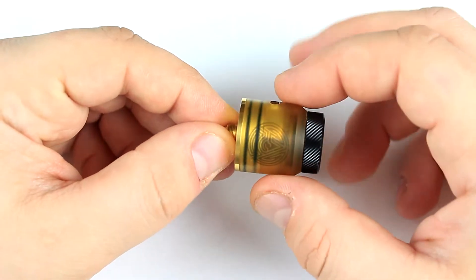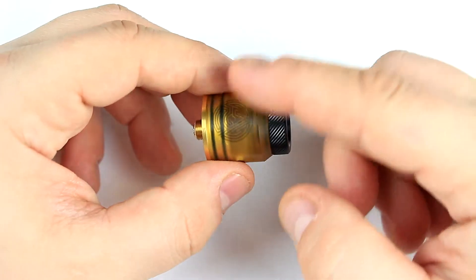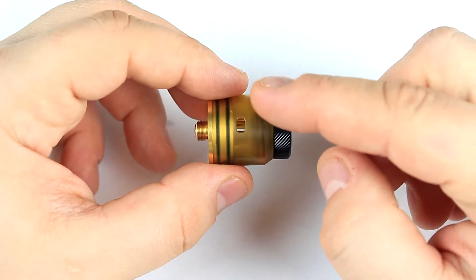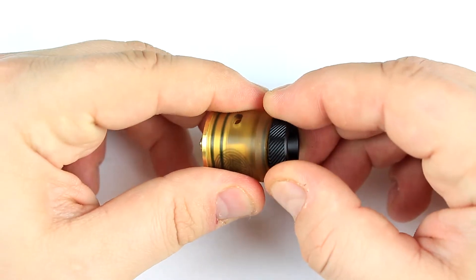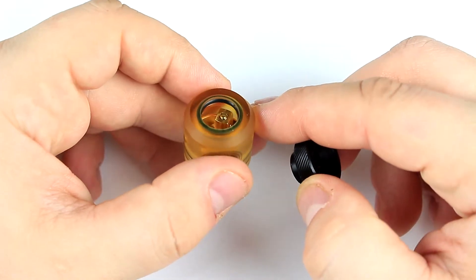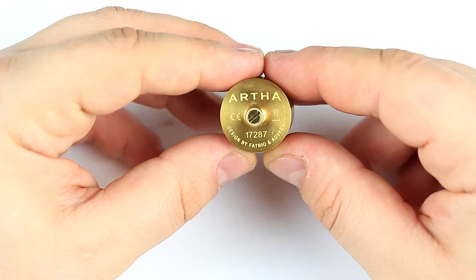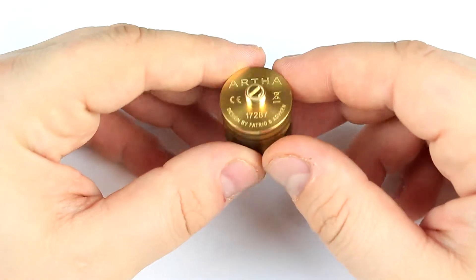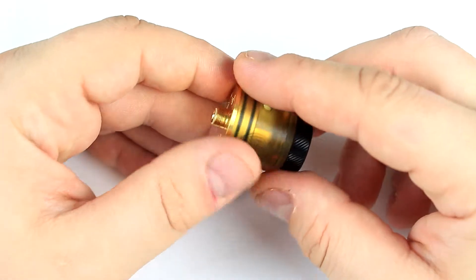Obviously you get the star of the show — the Atkin Arta. The ultem cap version: the deck is going to be gold-plated stainless steel, but the cap is ultem. On top you've got an 810 gun-style compatible drip tip with a nice beefy o-ring. On the bottom you have the Arta serial number, designed by Fatrio and Atkin. You've got a protruding gold-plated 510.